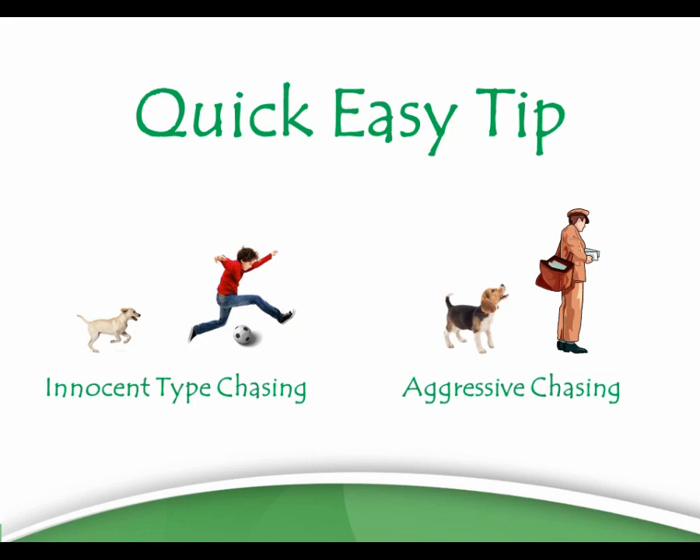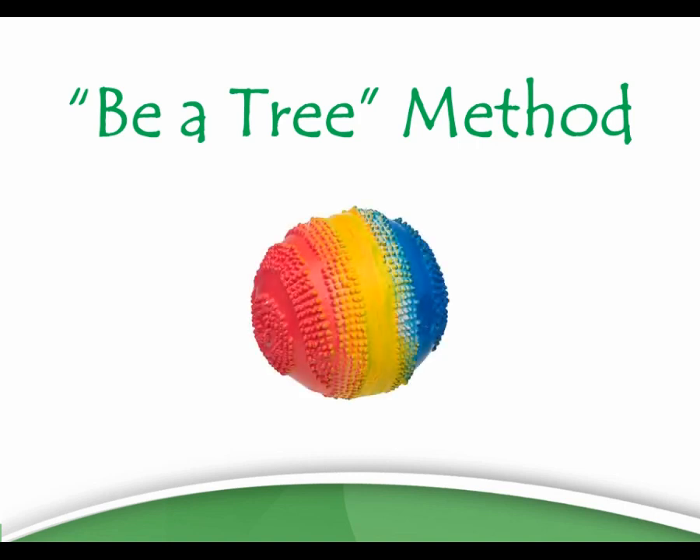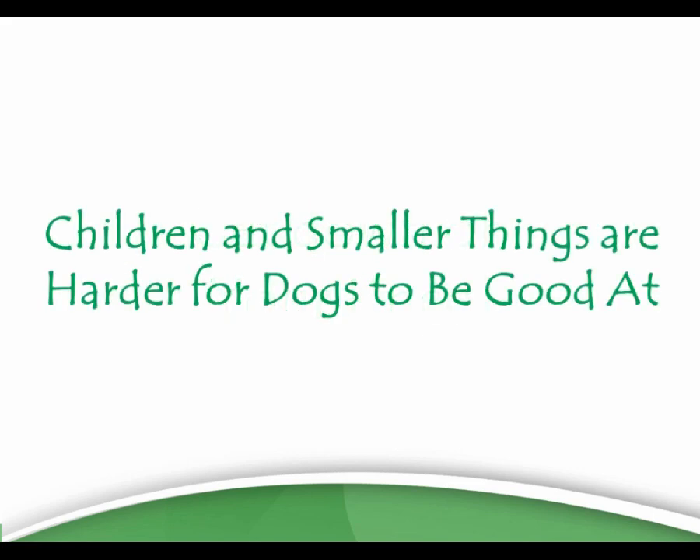The technique you want to use for dogs chasing children is the Be a Tree method. Essentially kids are like big squeaky toys for a dog — they squeak. To give you an idea of how much harder they are for a dog to deal with: if you're working with your dog you're usually standing up. Try getting on your hands and knees at your dog's level and watch how much more excited your dog gets at the lower level. Children and smaller things are just harder for dogs to behave around.